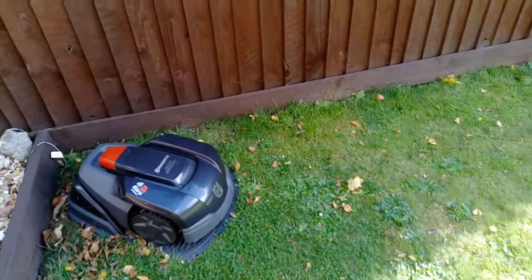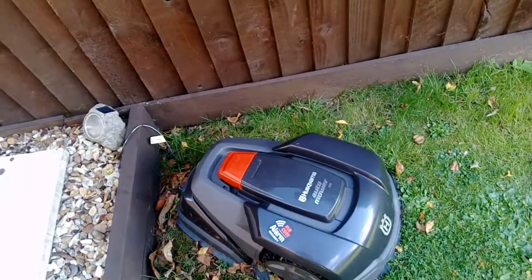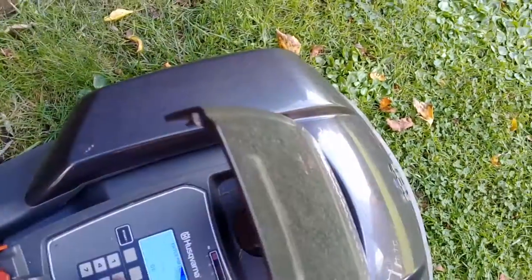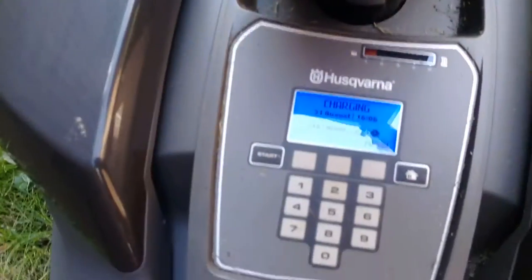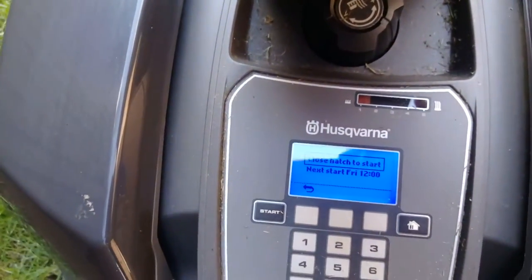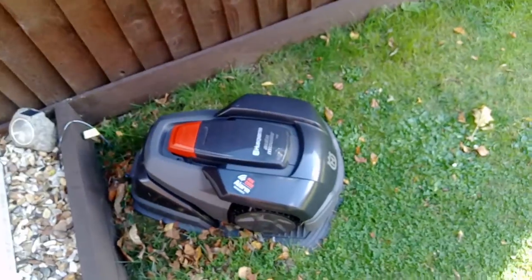What I've done in the past is sometimes when I've done a manual cut and sent it back to its base using the home function, I've forgotten to put it back into auto. So basically when it was due to do its next cut, it hasn't done it because it's been sat in home. So I'm just going to pop the lid, put my code in, and then just make sure I put it back to auto. Press start for auto — it says 'next start is Friday at 12 o'clock, close hatch to start.' So it'll now carry on charging until Friday at 12 o'clock, then it'll cut again.